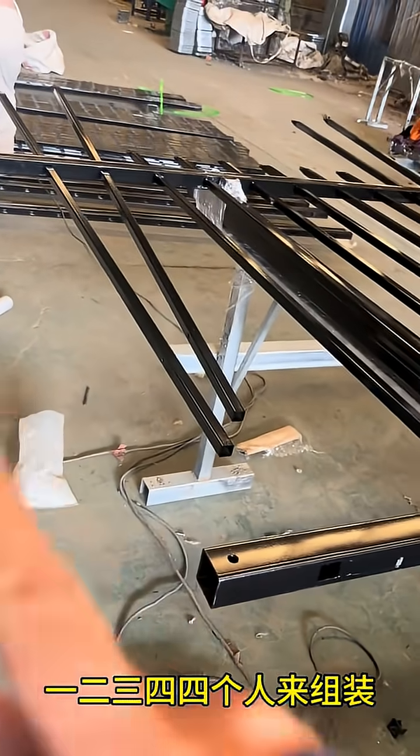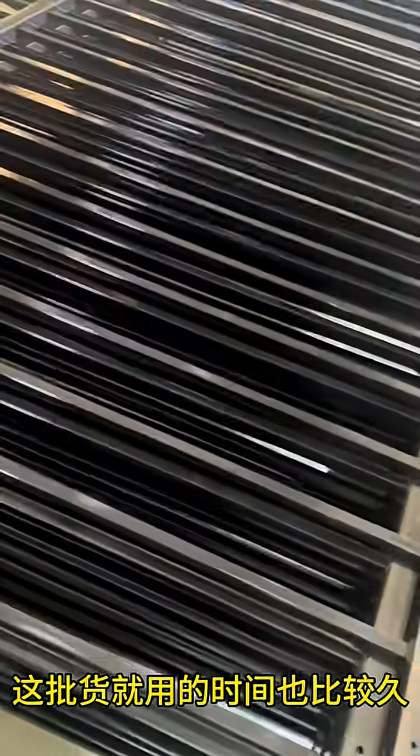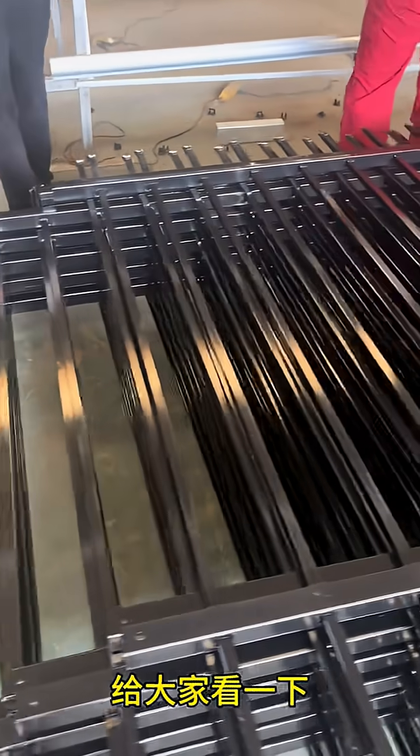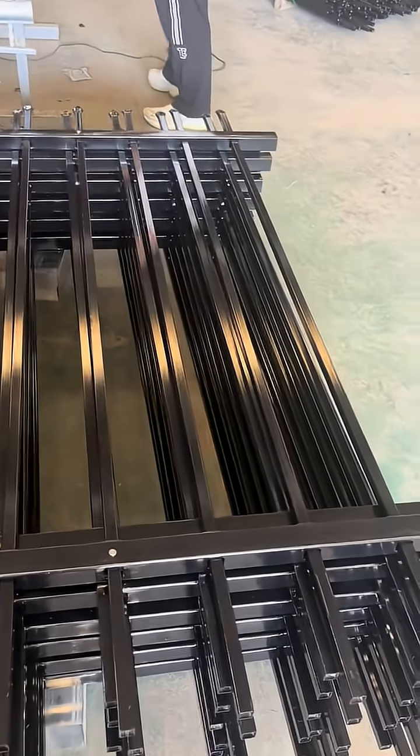The 19mm vertical pickets are constructed with 1.5mm thick steel. This batch order is being hand assembled by our experienced team of craftsmen. Because of the substantial material thickness, assembly requires precision and time. Quality.